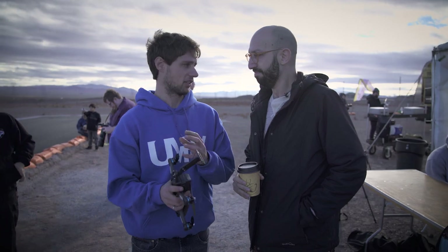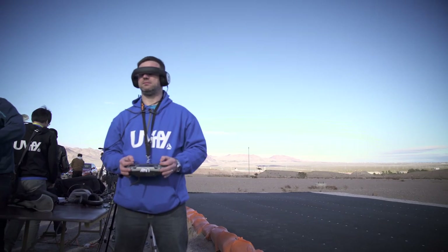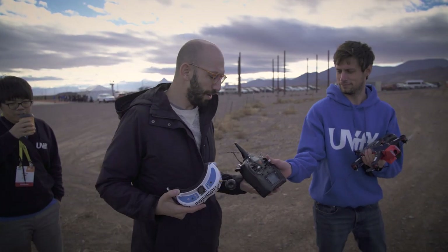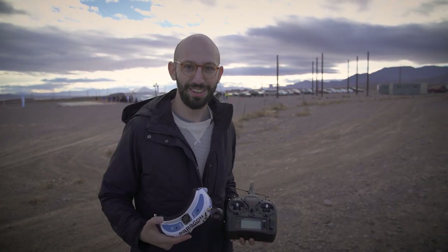I've flown many, many drones, but not a drone that goes 100 miles an hour and is full manual. It's different when you have the FPV on because you don't have that situational awareness. There are so many ways this could go wrong for me or for the people around me.